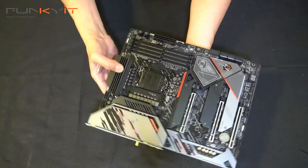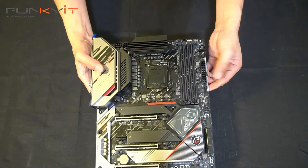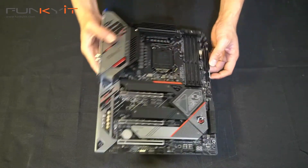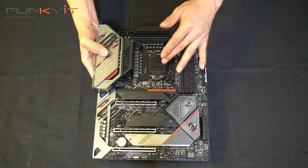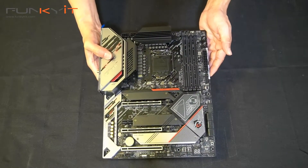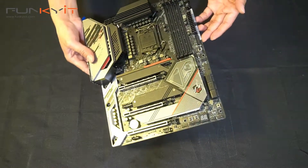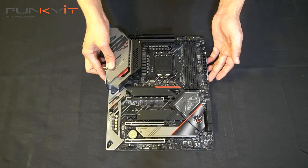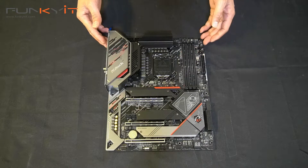This motherboard has a ton of fan headers, which is pretty interesting. So we'll be mounting an Intel Core i9-11900K processor along with some nice DDR4 RAM and of course the GeForce RTX 2080 to test this motherboard. That was a quick unboxing of the ASRock Z590 PG Veloster motherboard.